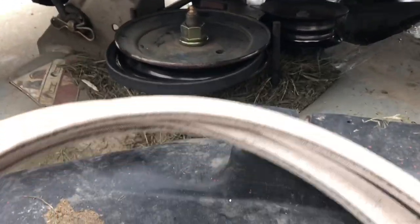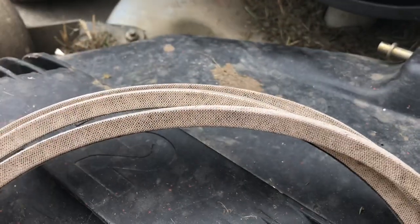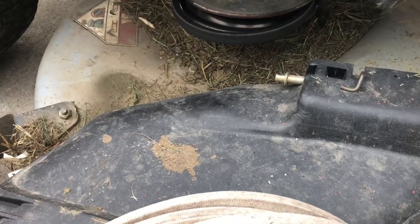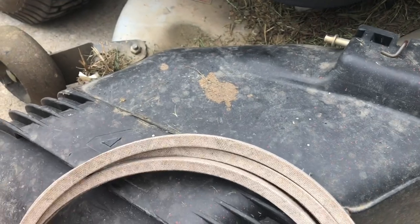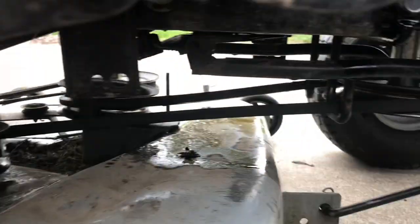I went and got a new belt — this was actually $30, which I thought was kind of expensive. But I tried calling Sears, since this is a Craftsman, and they wanted like $75 or $80. They upcharge their products and parts so much, it's ridiculous.